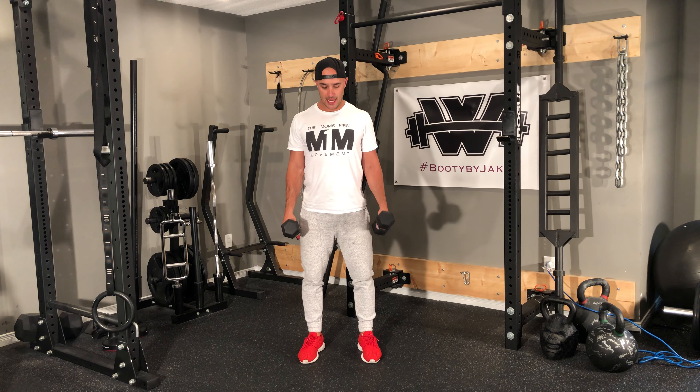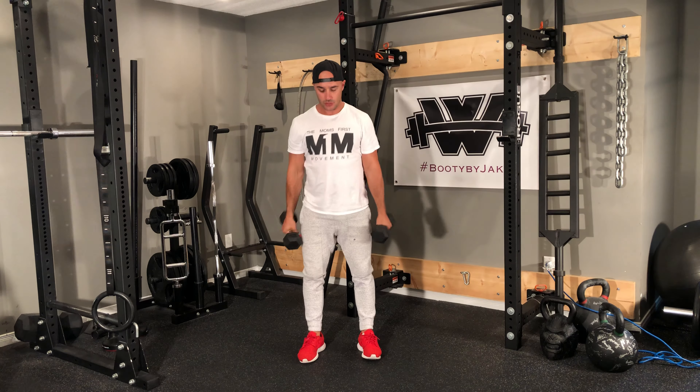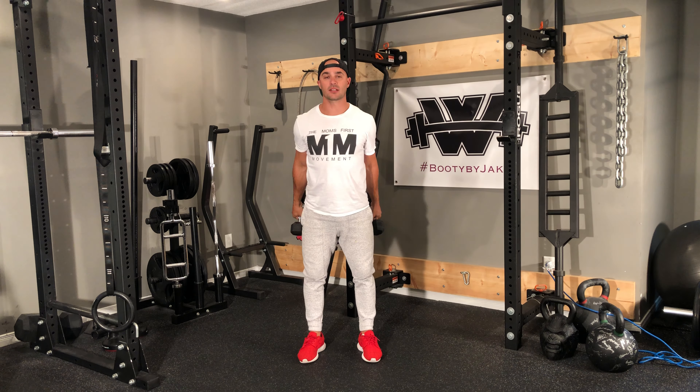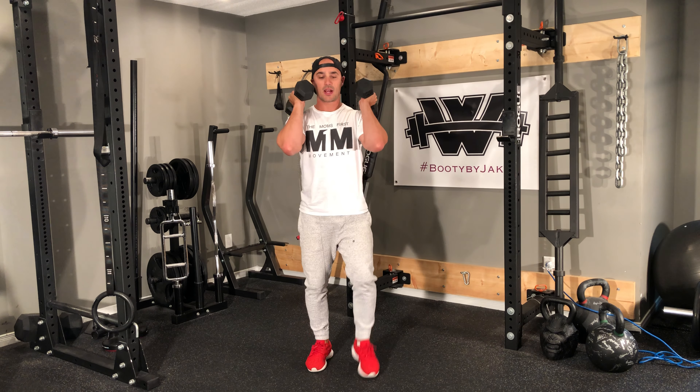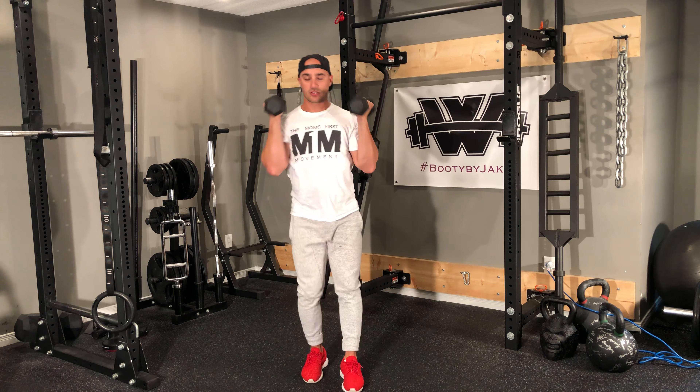As I'm going down to my squat, I hinge back with a little momentum — drop down one, drop down two, drop down three. Once I've done all of those, I'm going to keep the dumbbells racked and perform alternating front rack back lunges just like so.